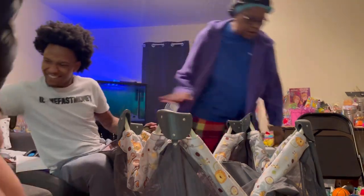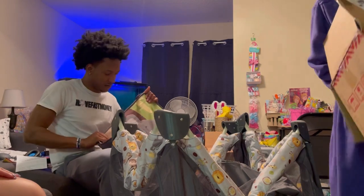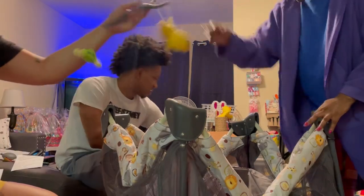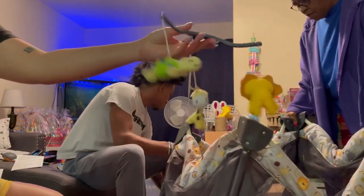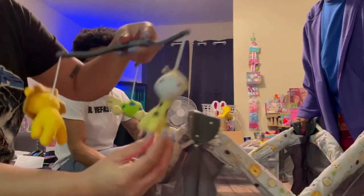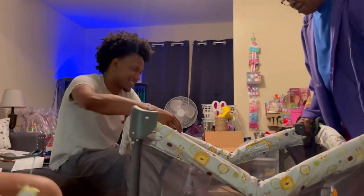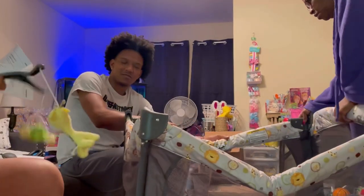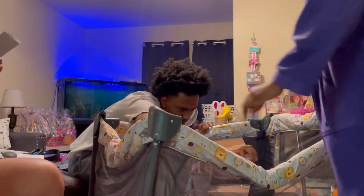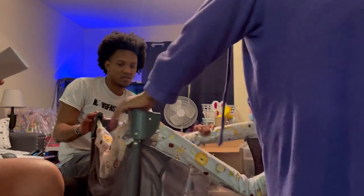Oh my goodness, that thing is so cute. I think that's the mat for the bottom. The instructions say all four sides need to be locked before you press down to unlock. Would you press one? I didn't press anything.